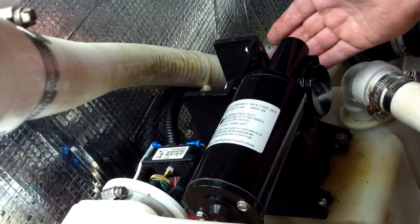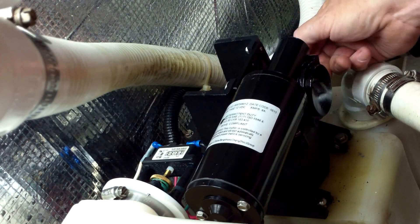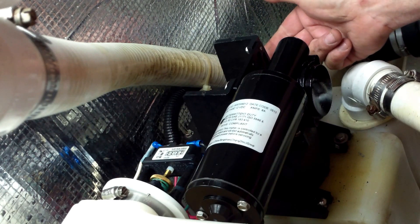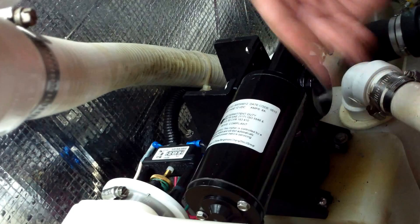On a vacuum system, especially a sealant muscle, tightness is the key — just hand tightness. You don't want to over-tighten these screws or you'll actually split the plastic and then you'll have a vacuum leak.